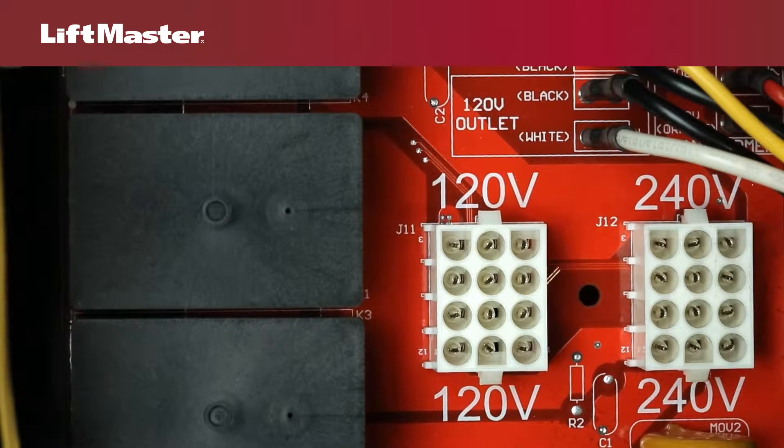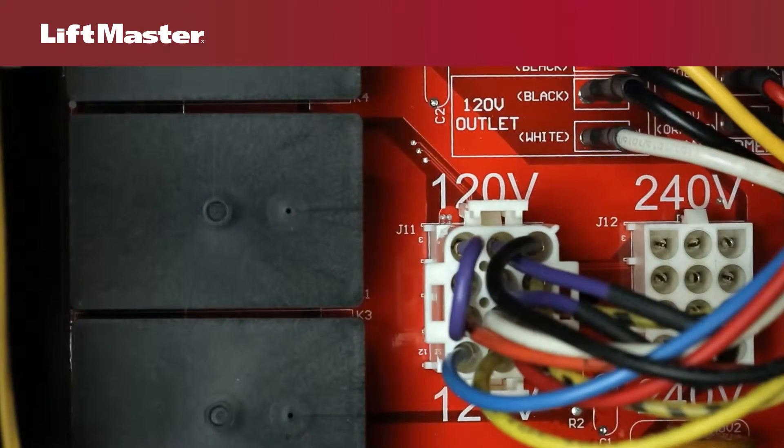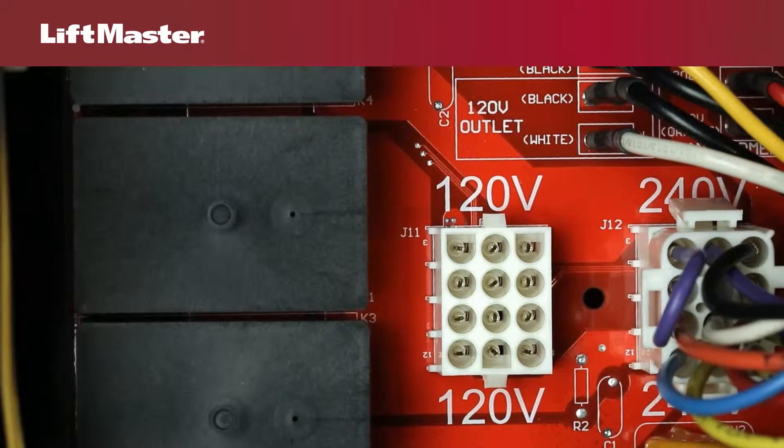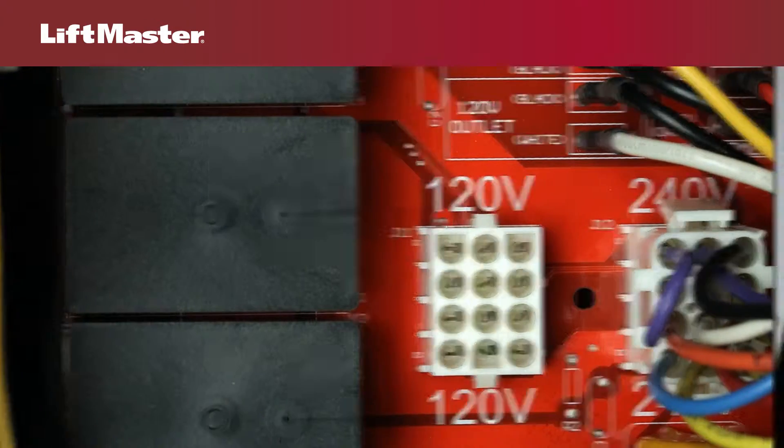To configure for 120 volts, locate the 120 volt connector and firmly insert the motor harness until locked in place. To configure for 240 volts, firmly insert the motor harness into the 240 volt connector until locked in place.